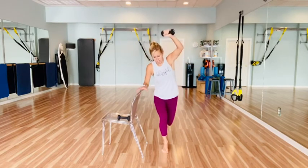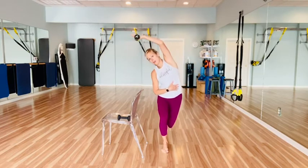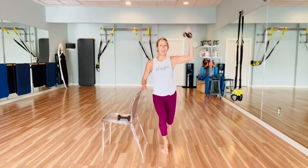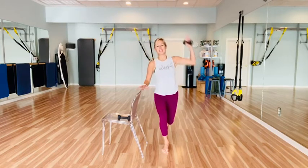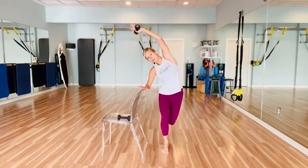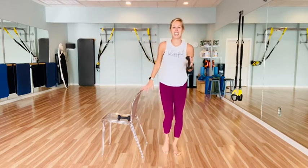Find your way down to your curtsy — you're going to overhead reach and pull it in. Reach and pull. Use your surface if you need it. And pull. Reach and pull. Counting down from four, three, two, and one. Good job, stand it up, shake it out.